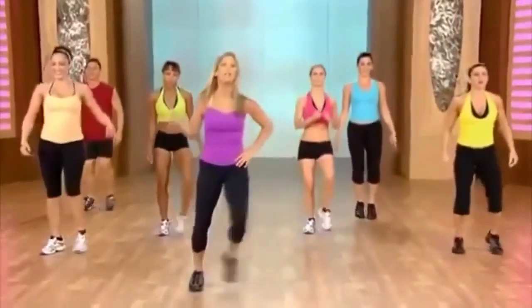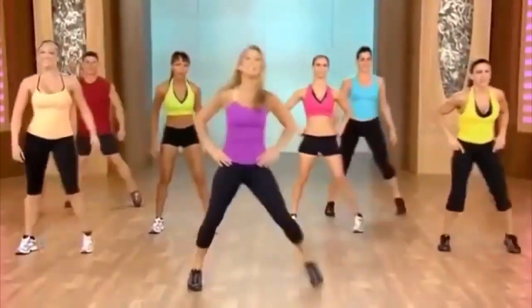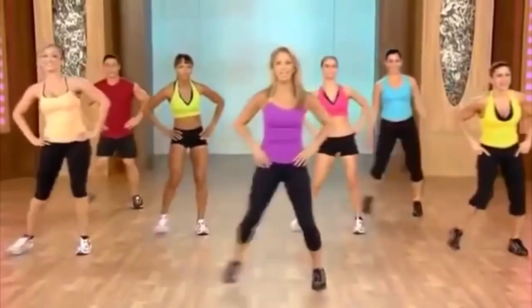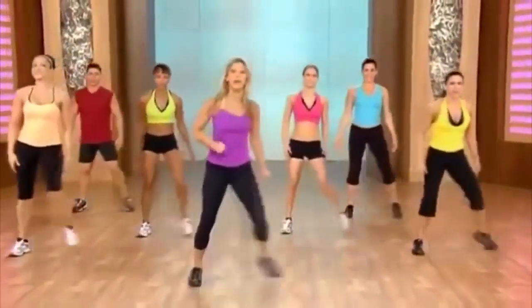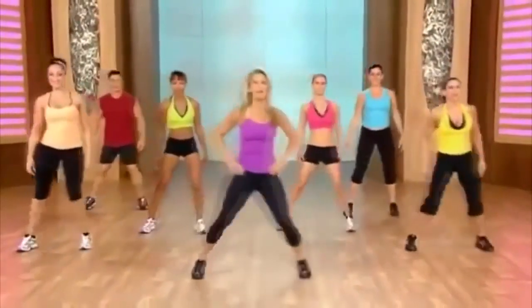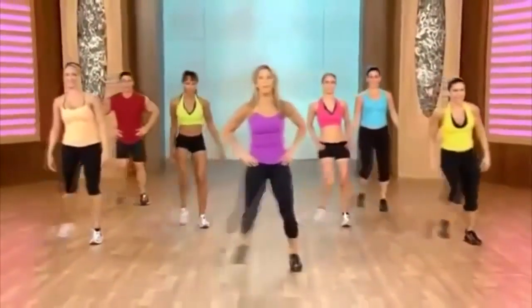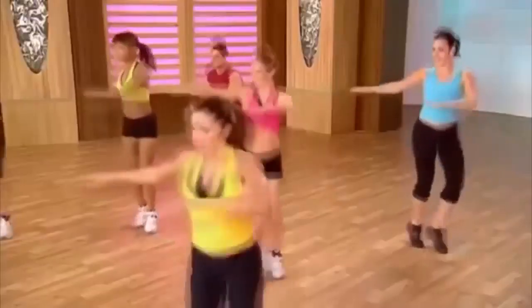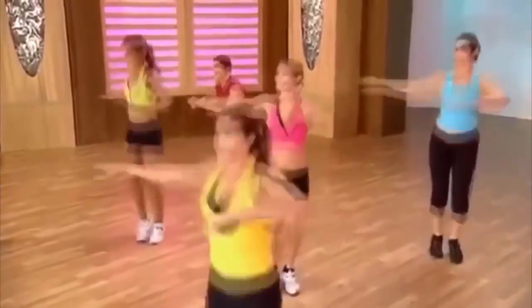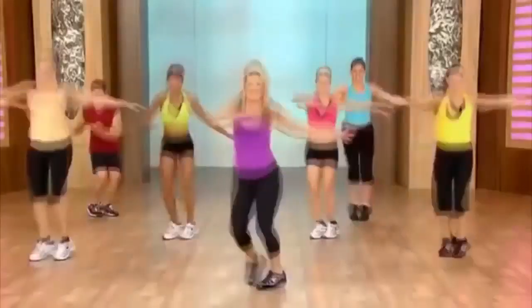Let's just do a little step touch. Take a nice deep breath and exhale out. Now we're going to start the pattern — step forward and step back. Here we go: forward, two, and back. And a little twist — twist it out. Stay right here, really twist it out.